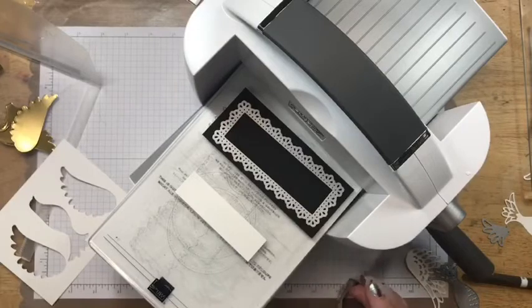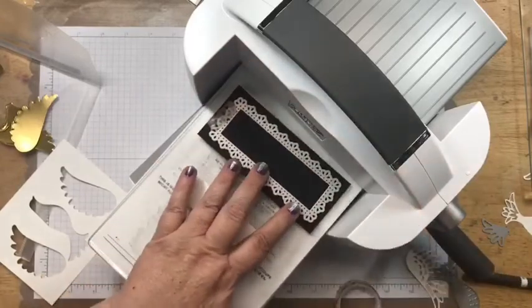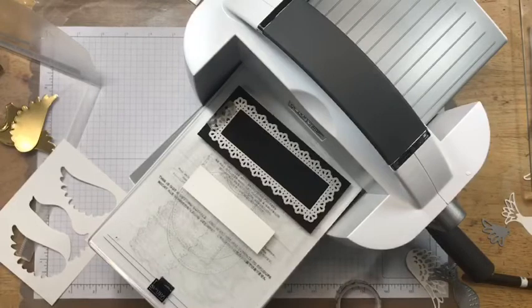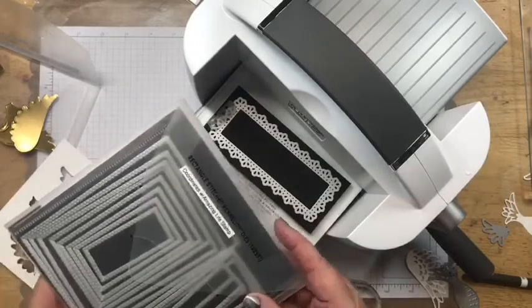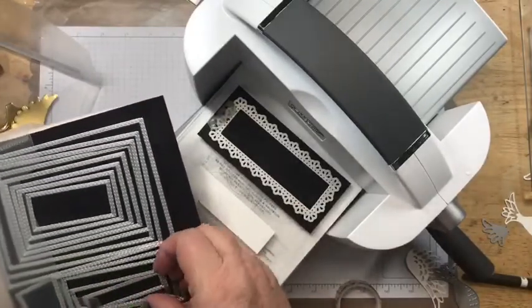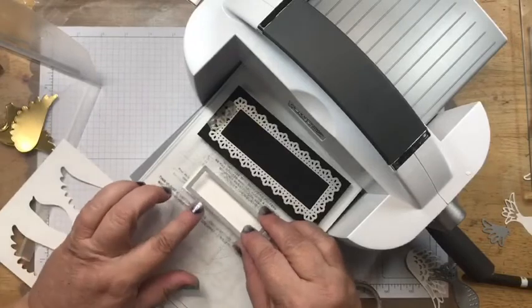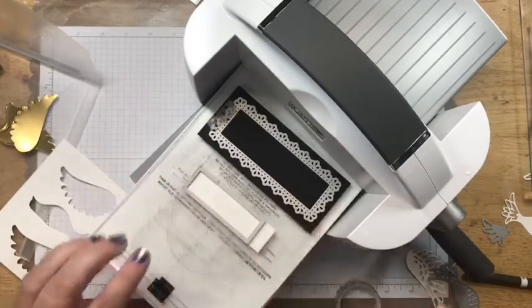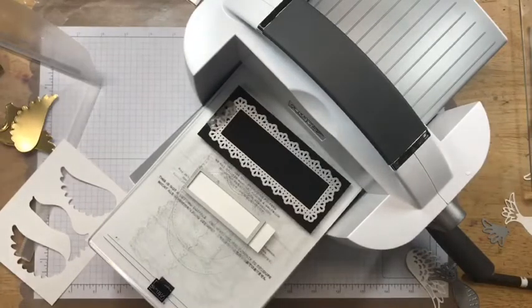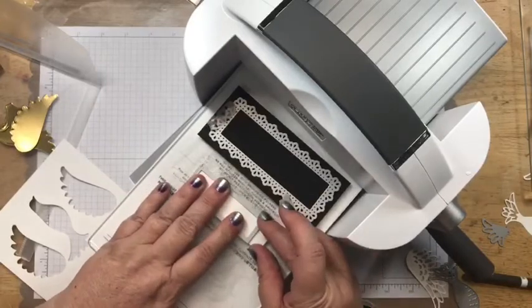This is where my magnetic plate would have come in handy! I'm using the stitched rectangle framelits — they're not called layering, they're called stitched rectangle framelits. Out of the longer ones, it's the second to the smallest, and it barely fits in here, so I definitely want to tape that one in place. I probably should have used a 1¼ piece just in case, but let's hope I get it on straight.